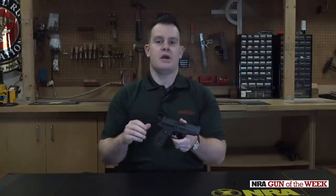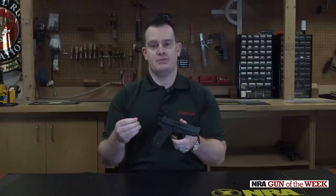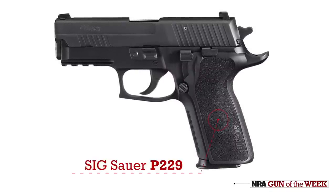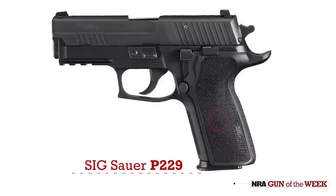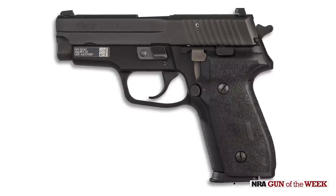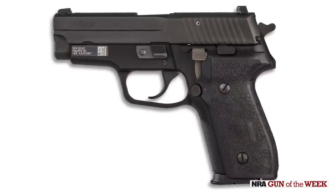Fast forward a few years. Sig starts producing the P229 — a stainless steel, fully machined slide, but it still has those compact dimensions. Very good gun, and the first one built here in the United States. Fast forward a few more years, and in 2012, Sig introduces the M11A1.